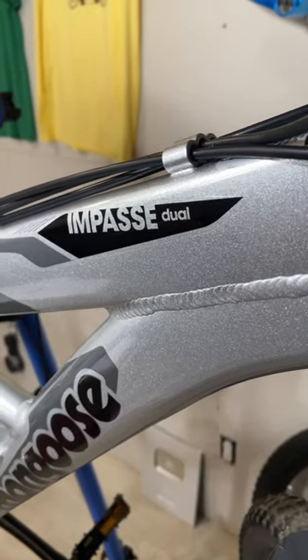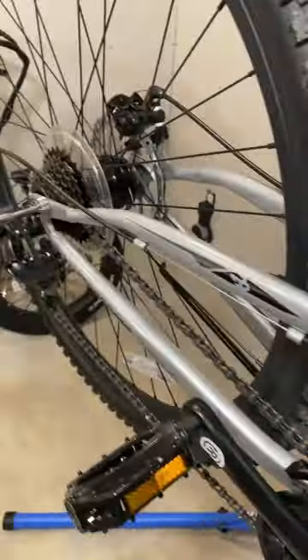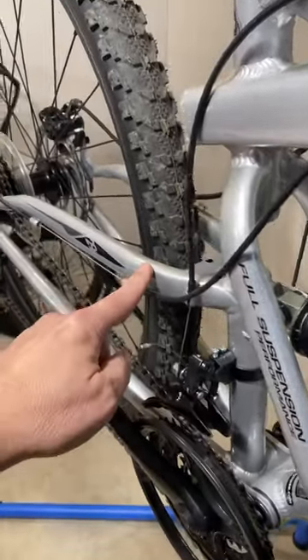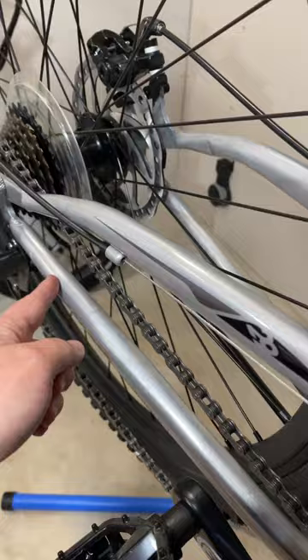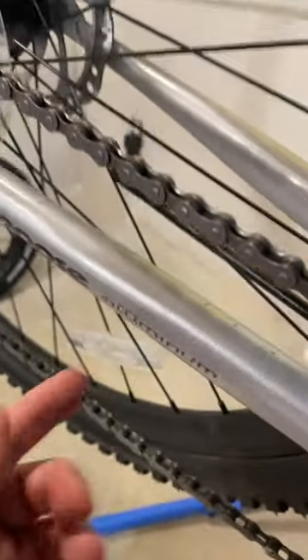One more video about the Impasse Dual. I talked about the front half of the frame being aluminum and the back half being steel. You can see I have a magnet stuck to it right there, but in the video where I talked about discovering that, people noticed I only stuck the magnet here. They asked, what about these tubes? Are they aluminum? Because it does say aluminum right there.